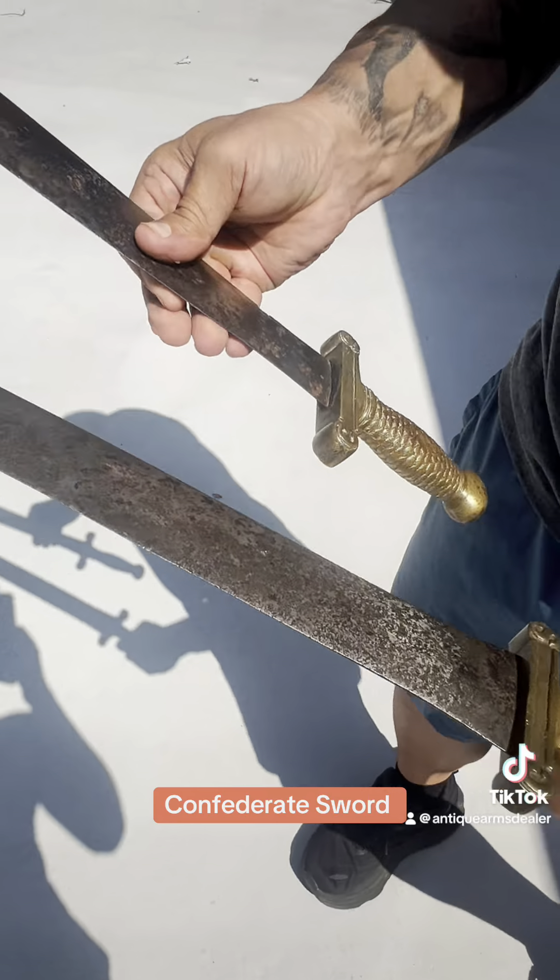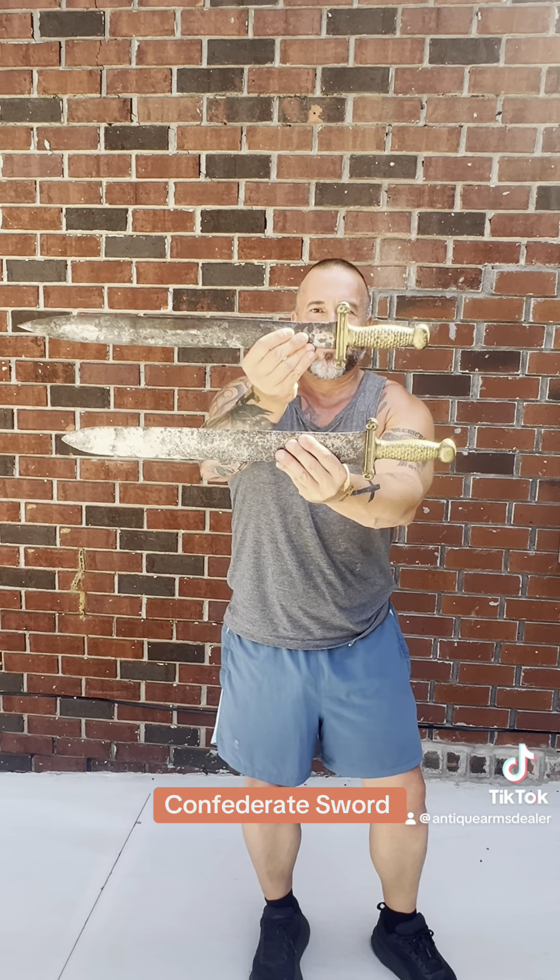All right, guys. This is a real one. This is a house of swords — fake one. All right, guys, I'm Brian Akins, rebelrelix.com, trying to help you not buy any crap. See ya!